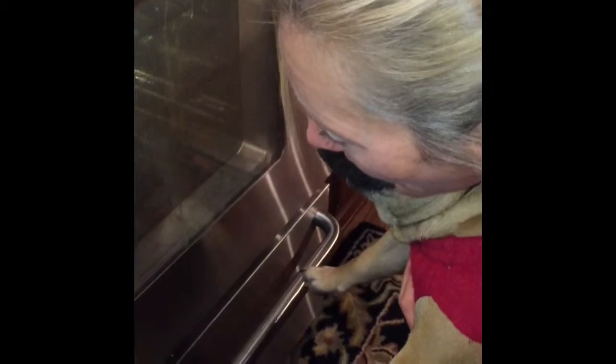It's cooking. There's our pie. We're doing it!